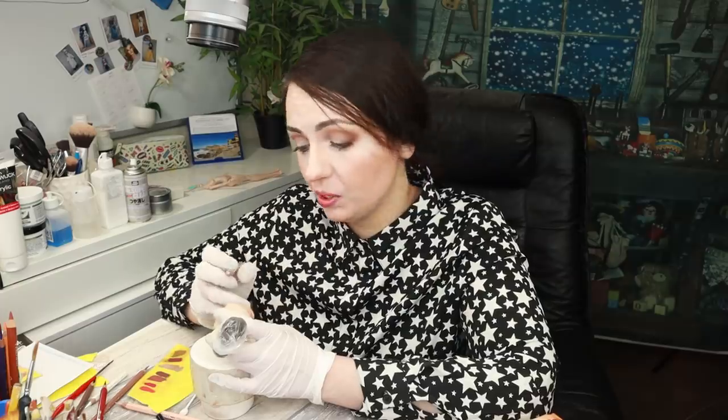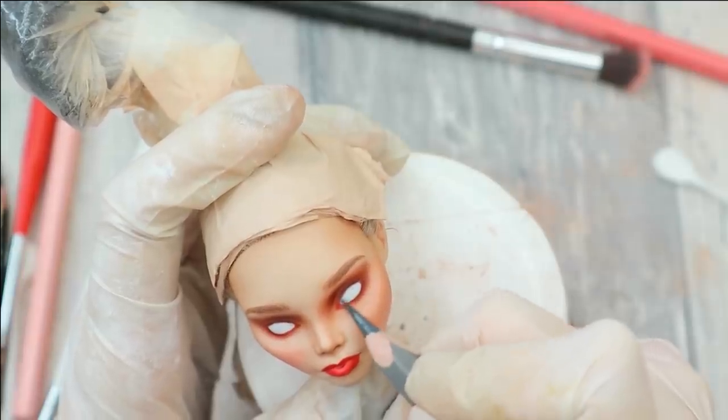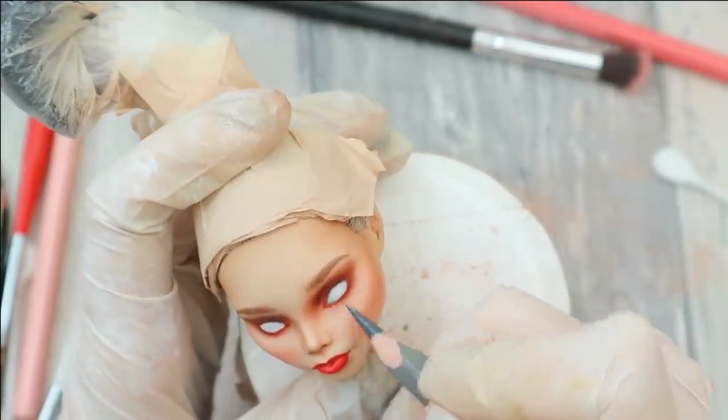I've repeated the last layer twice to get really the best coverage out of these pencils. Now I'm going to draw the highlights and shadows, starting with applying the gray shadows to the white of her eyes.